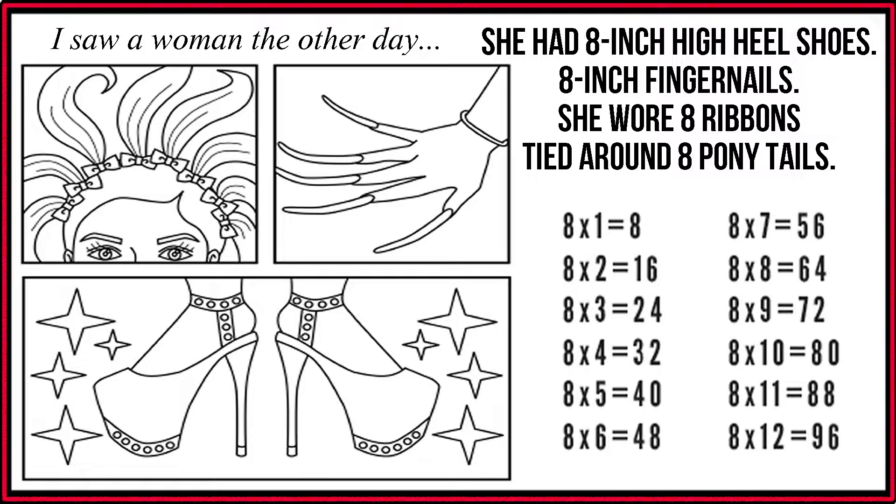8 x 2 is 16. 8 x 3 is 24. 8 x 4 is 32. 8 x 5 is 40. 8 x 6 is 48.